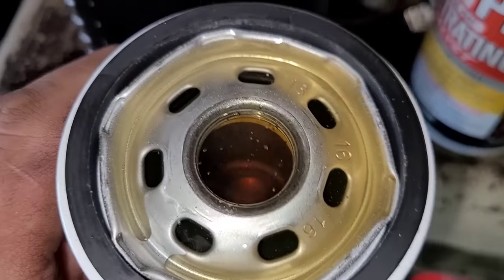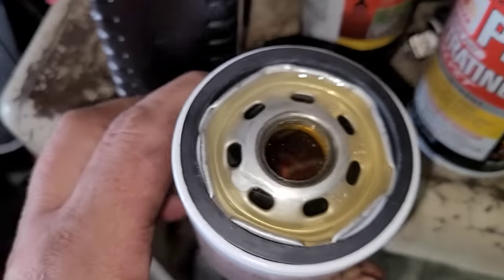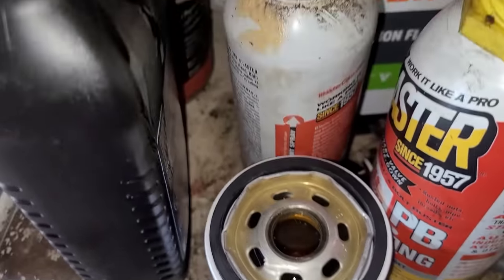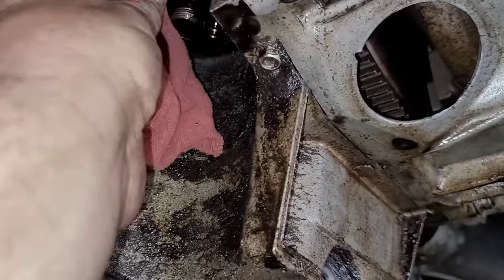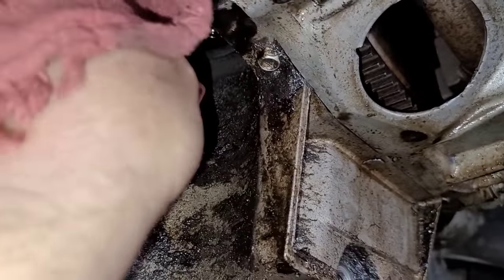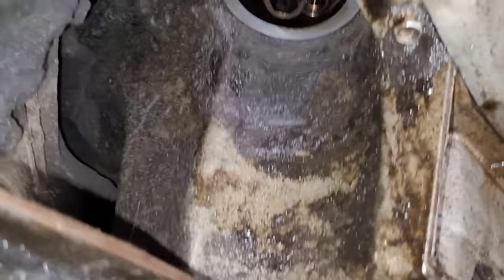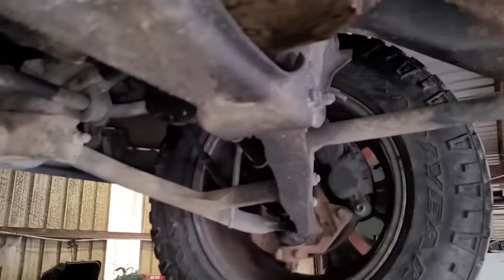There we go, it's filled up — about a third of a quart like I thought. Now I'm just gonna clean off the gasket surface up top. You always want to make sure you're not double gasketing it — make sure the old gasket didn't get stuck to the motor. Just wipe it down, you don't have to go crazy with anything. You can see this thing is kind of grody, but then again it's got a quarter million miles on it. Now we're gonna put the filter up there.